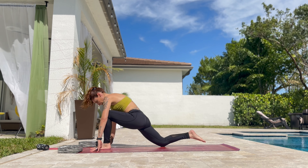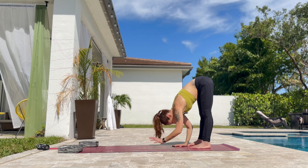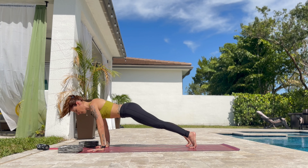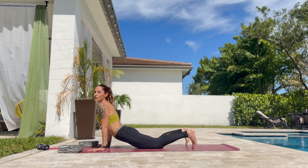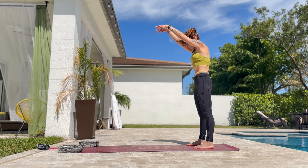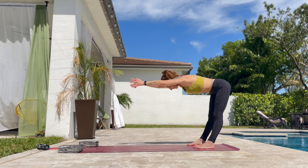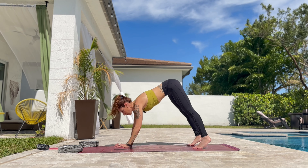Slowly roll up. Inhale. Exhale. Halfway down and all the way down. Walk forward to the front of the mat. Back to chaturanga. And cobra. Tuck the toes, lift the knees. Walk back again. Roll up to standing. Inhale. Exhale. Halfway down and all the way down. Walk to the front of the mat.